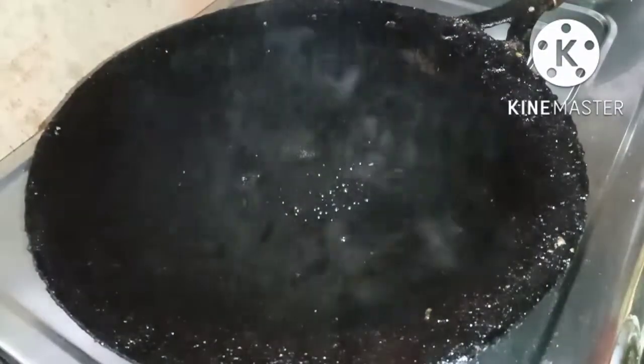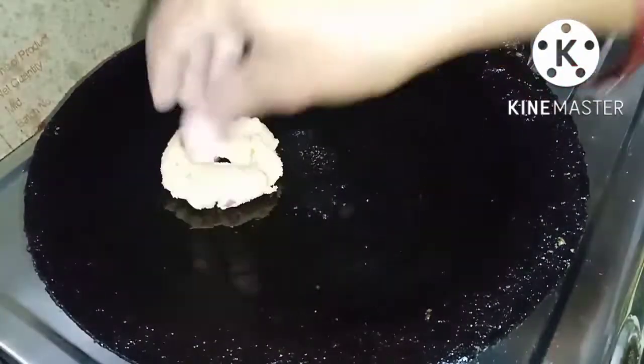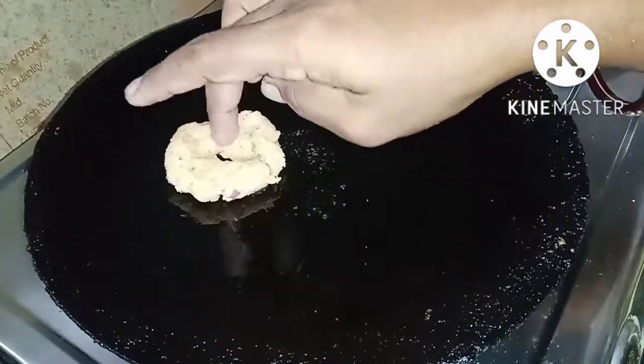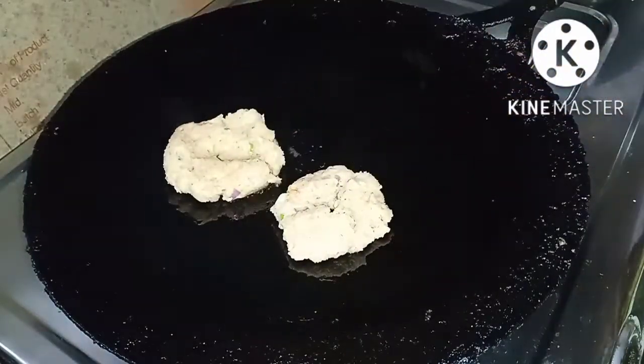I am going to put oil on my hand. So we will put it out here and place it in the pan.